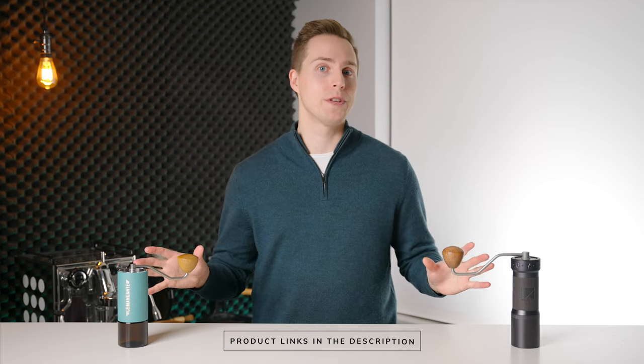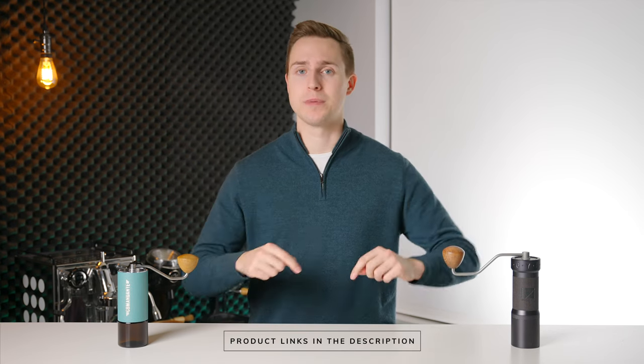Again, if you want to check out either of these grinders, I will have them linked down in the description below. If you've enjoyed this video, please leave us a like, and even consider subscribing if you want to see some more like it in the future. Thanks for watching, and I will see you in the next one.